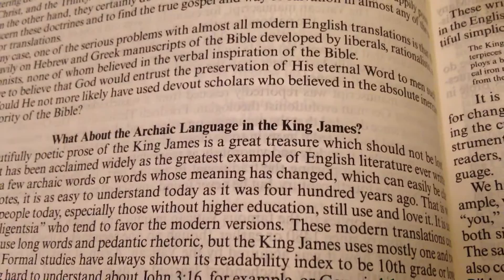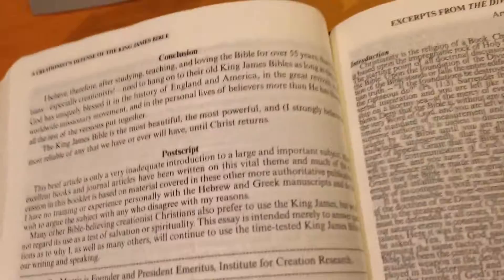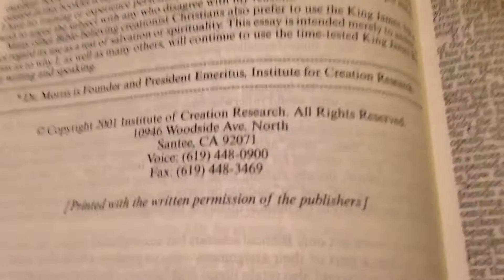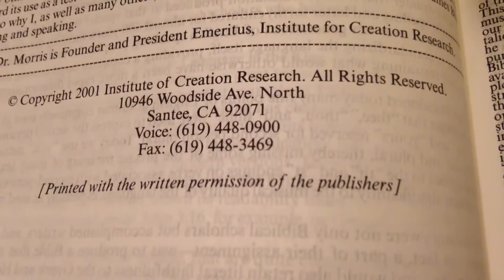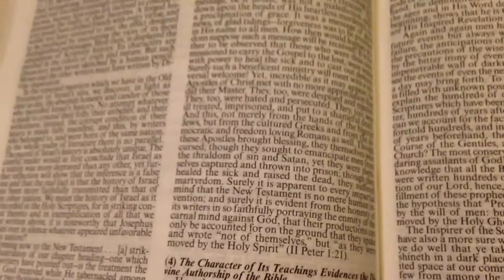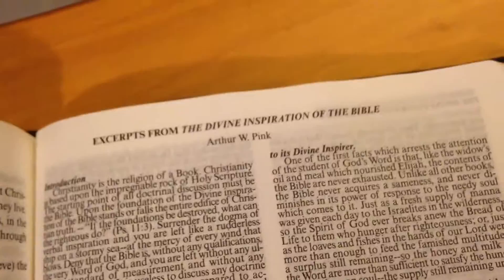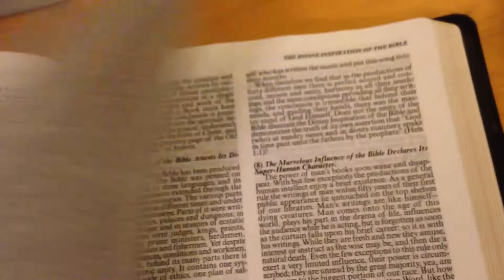It discusses which version best renders the original manuscripts — I think the King James does. It mentions archaic language in the King James. Then there's a section on the divine inspiration of the Bible — introduction and study content. I might take this to work tonight and read it. Dr. Morris, founder emeritus of the Institute for Creation Research in Santee, California — I've heard of that place before.